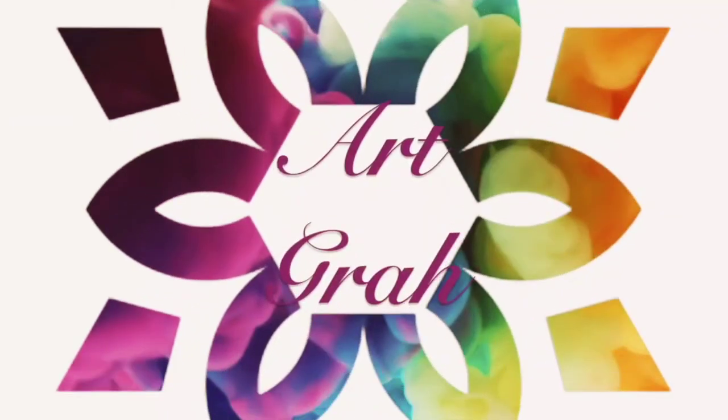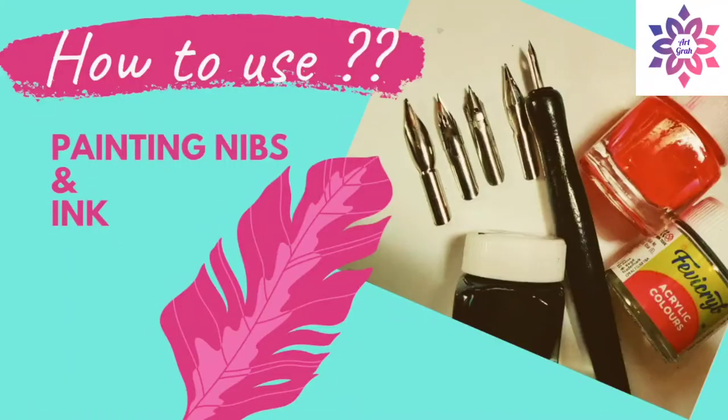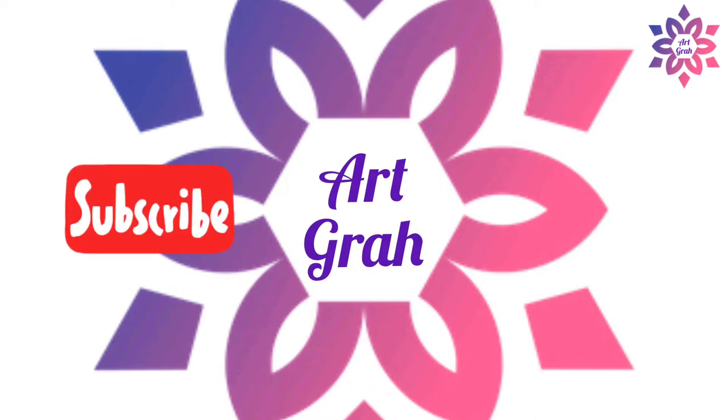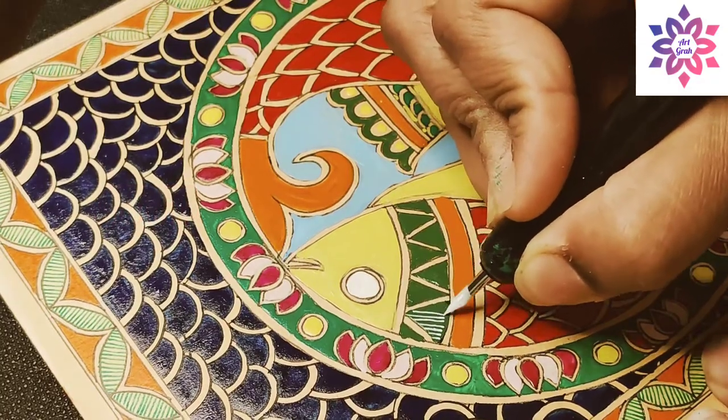Hello and welcome to my channel ArtGraph. In this video I will show you how a painting nib is used and how you can make ink at home. If you're watching ArtGraph video for the first time, please subscribe to my channel and click on the bell icon to get updates on my new posts regularly.